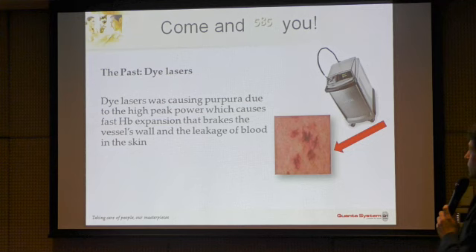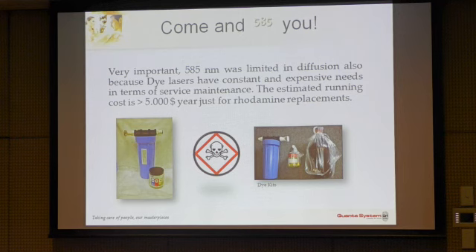The second reason is that there are consumables. There are dyes that need to be replaced often, with a certain cost and maintenance stock for the device.